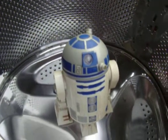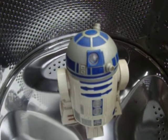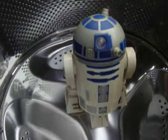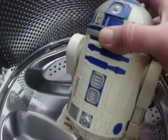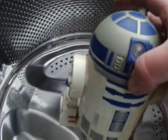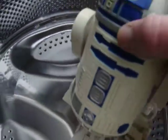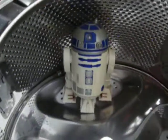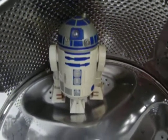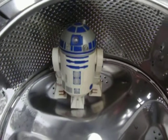Hello Star Wars fans, this is Cole's Copters. Today on this next project we're going to show you how to build an R2-D2 or an R5-D4 astromech droid as seen in Star Wars. I'm going to show you the easiest and cheapest possible way to build one of these.